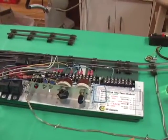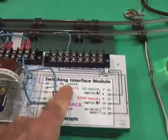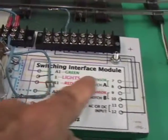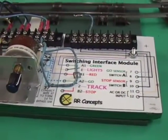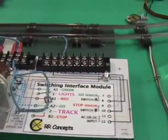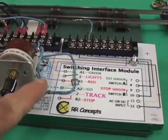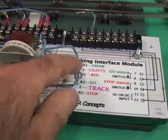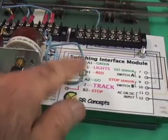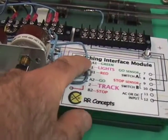Just for possible future reference, there's a space on the end of the control unit here. It says 'switching interface module' — this is for a possible future addition of a Railroad Concepts switching interface module, which would fit right here. The idea is we could actually upgrade this thing to three-train operation. Right now this blue wire controls power from the rheostat to the stop-start section, and the switch takes care of routing it to the proper leg.